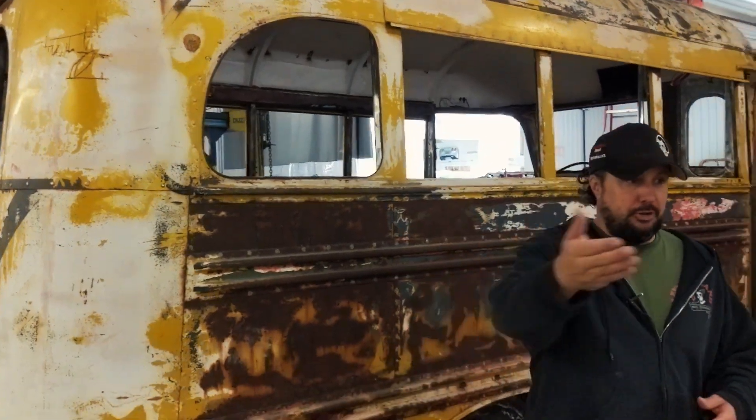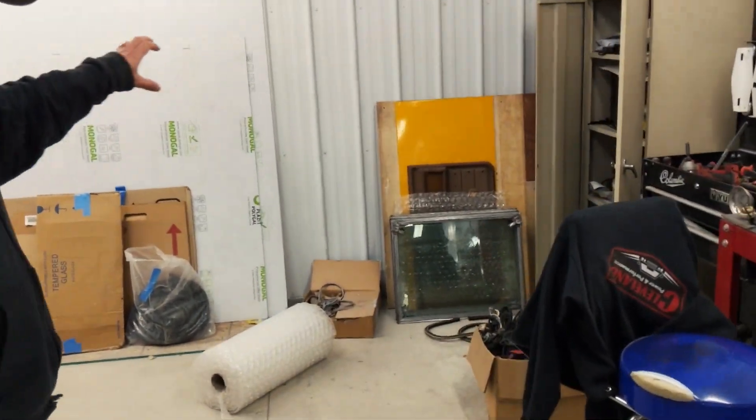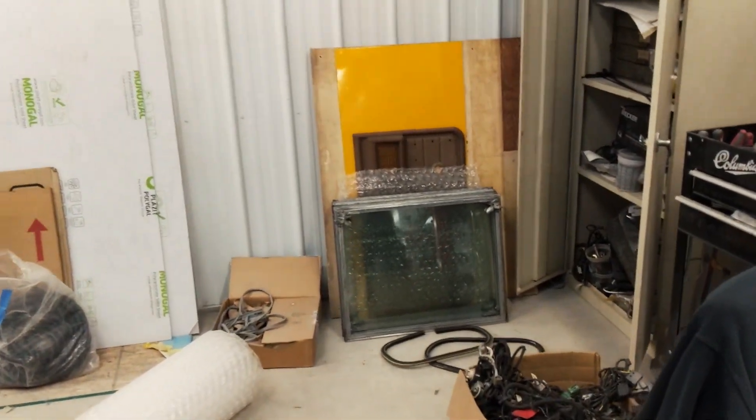Next installment of the bus — we've got door glasses built and off to the side, but we're going to hold off on installing them because the next video is going to be painting the inside of the bus. What color is it going to be? You'll have to watch the next video to find out. Hopefully next time you'll see a bunch of color inside and the door glasses put back in. The bus is really coming down to the finished part, which is the greatest part of any project. Thank you guys for following along — we appreciate it.